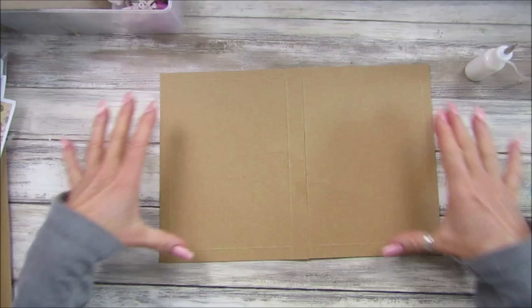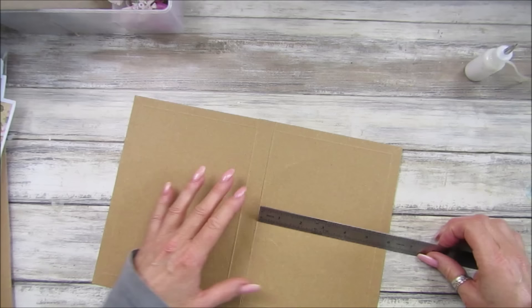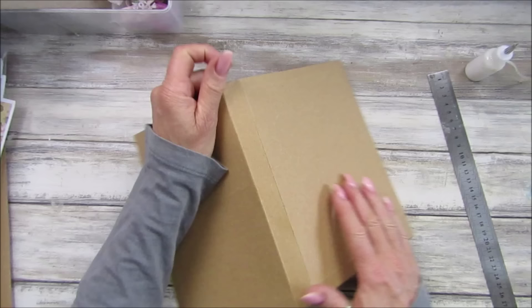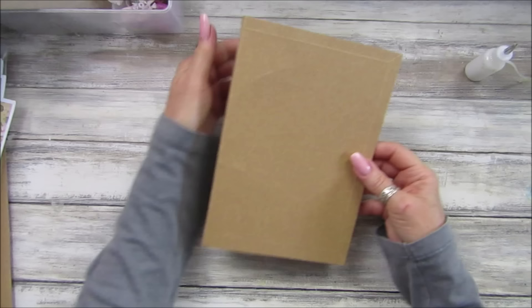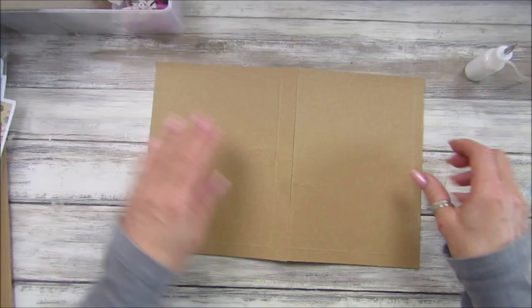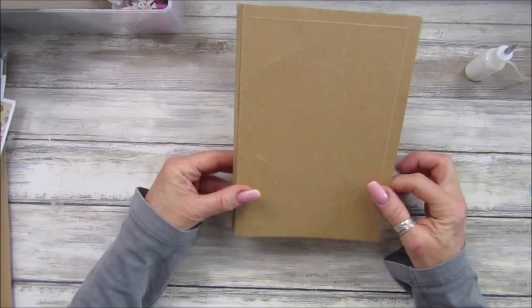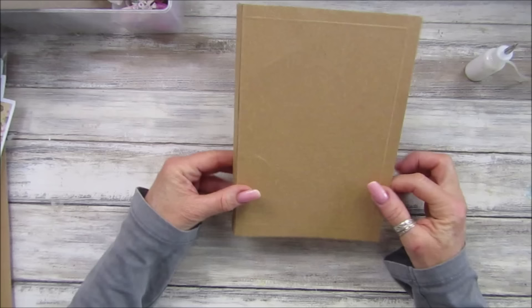So there we go — that's our spine, really simple. If you don't have any Amazon packaging, use cereal boxes and just cut this to size. This one is about 15 centimeters or six inches by just slightly over eight and a half inches, which is nearly 22 centimeters. The little spine we've got is about two centimeters or about three quarters of an inch. That's the size if you're going to cut it from a cereal box, or you can make it any size you want.